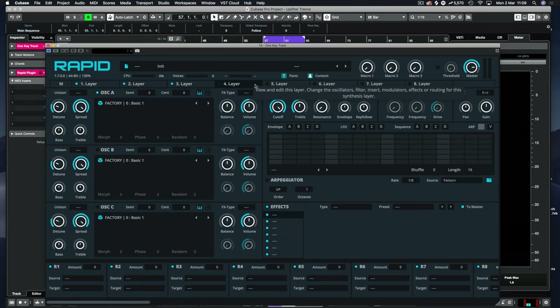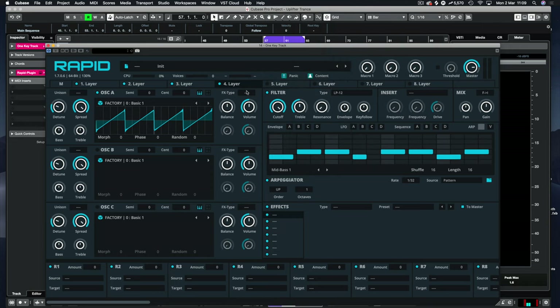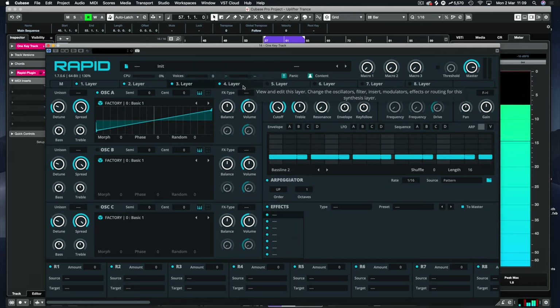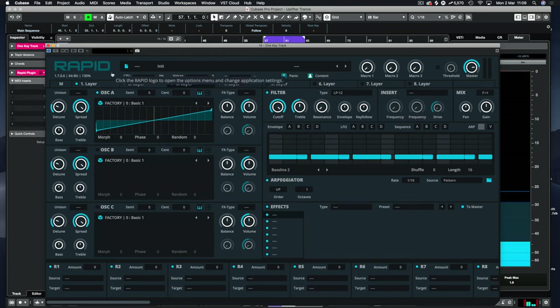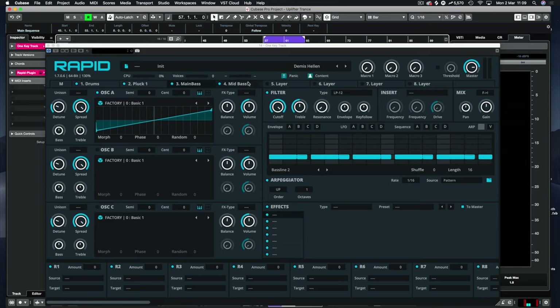We've also got a base layer to edit. Let's add a chords layer and go back to trance. There are also mid-bass layers, so let's put a mid-bass in. Head over to edit — click edit — and this is where we can name our layers. We'll put drums, pluck one, main bass, and mid-bass one. When you click apply they're all labelled accordingly. We've built our one-key track already.